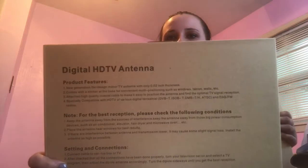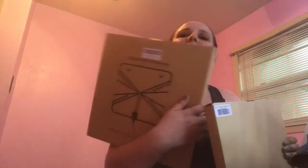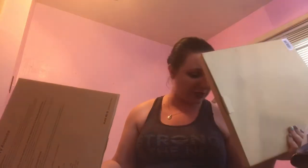I got two of these and for the life of me I can't figure out why — this is a digital HD antenna. It means you don't need cable. For some reason I got a second one, I only ordered one, but I guess that's good because we've got two TVs so it'll work.